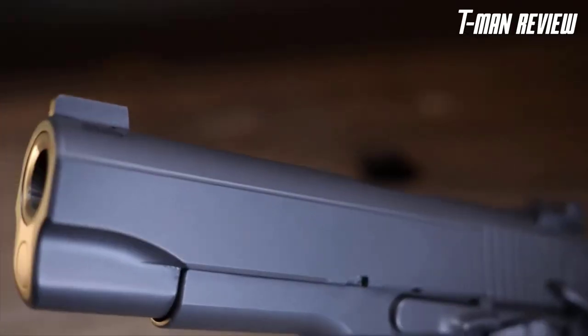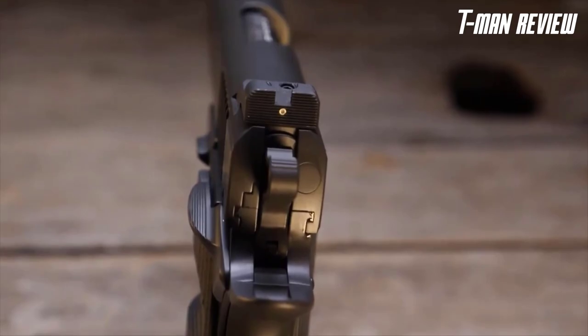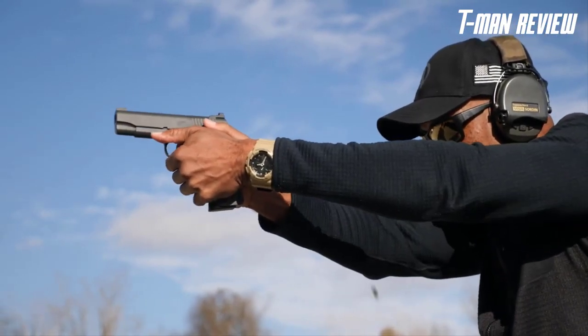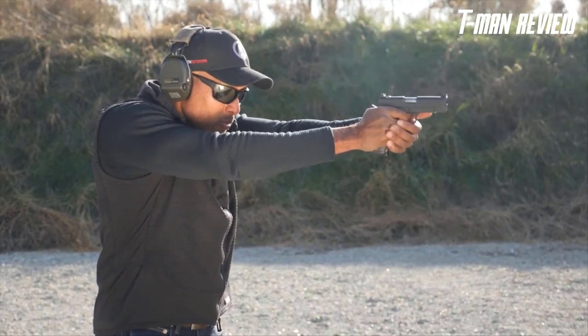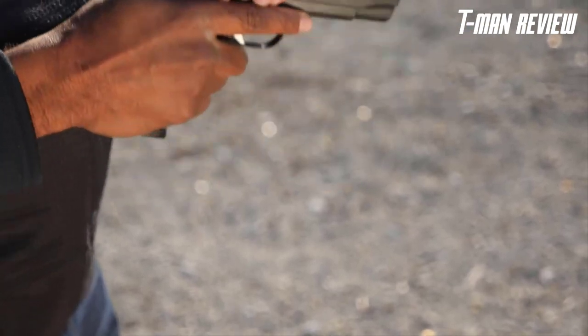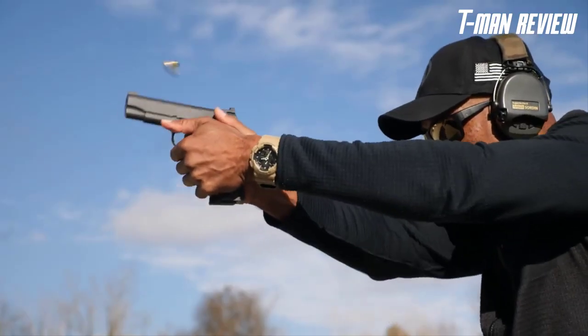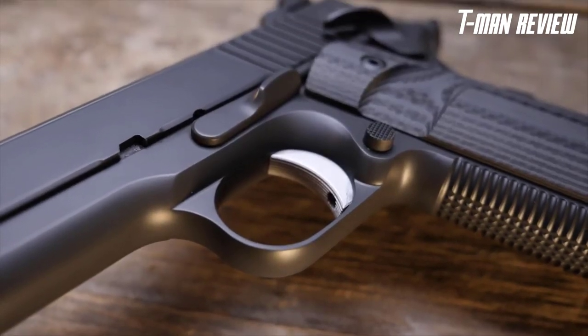Finishing out the front of the Bull Commander is what Nighthawk Custom calls the 'bull nose' front — a slant that aids in reholstering the pistol. The sights are extremely adequate, with a tritium front dot sight and a Heinie Ledge straight-eight rear sight. Love or hate the 1911, the single-stack frame is easy to grip, points well, and is very controllable even in 45 ACP. The three-and-a-half to four-pound trigger is extremely crisp.